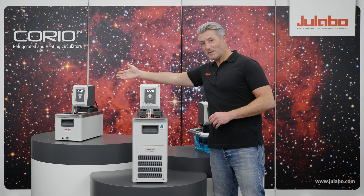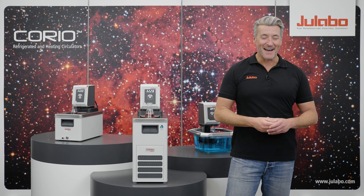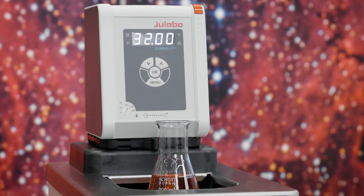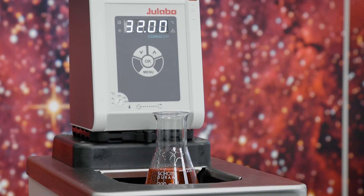If you use a Corio CP, up to three correction points are possible. Let's have another look at how that works. The Corio CP is heated to 32 degrees Celsius as well and a sample is placed into the bath too.